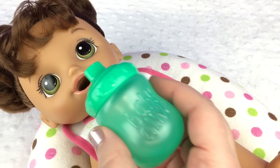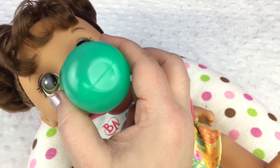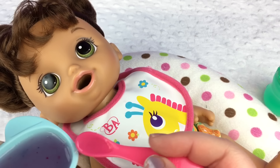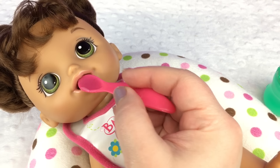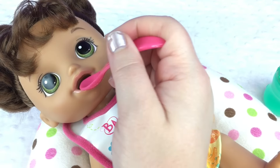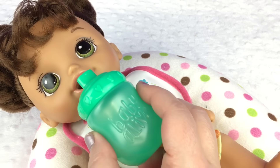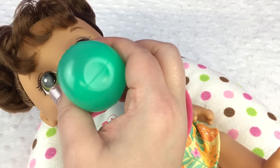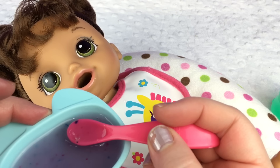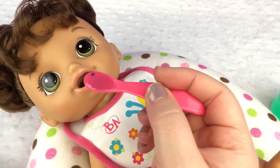Let's give her a little drink. Good girl. She's such a good eater. I like feeding her this better with a spoon, because when I give it to her in the bottle she got clogged up really bad. And this way I can give her a bottle of water in between. You can see little chunks in her food. That's really cool.